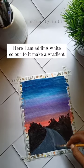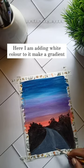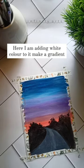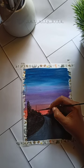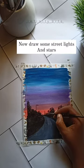Here I am adding white color to make a gradient. Now draw some street lights and stars.